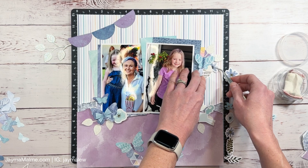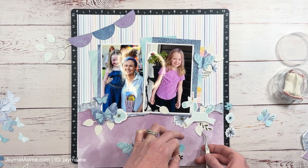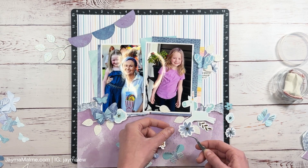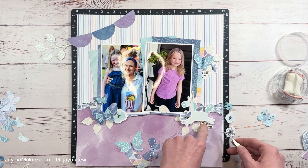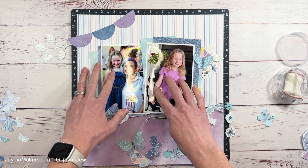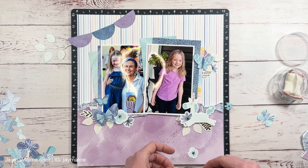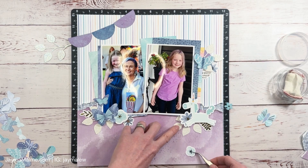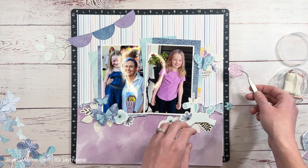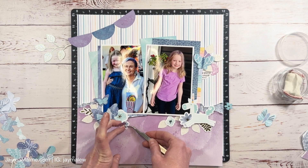I'm going to continue playing with which butterflies go where, but as I do that I am going to be sticking these flowers and leaves around my embellishment clusters to fill them out and create that layered look. If you love that layered look but you're new to layering, try flowers and leaves — it's really hard to go wrong. Start with the bigger embellishments and then tuck things here and there underneath and on top to fill in those awkward spaces. You can also easily tear off the leaves from the die set so you have just a single leaf — it's a really versatile die set. I will link that as well as all other products I'm using down in the description below.